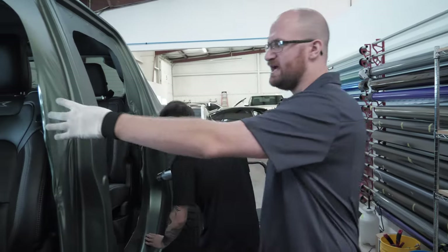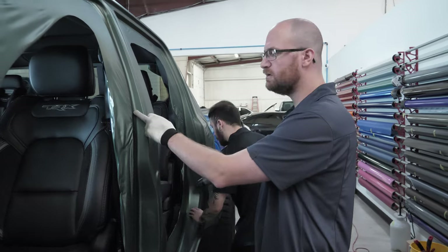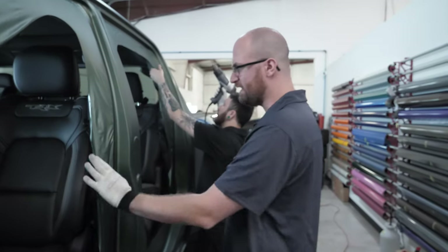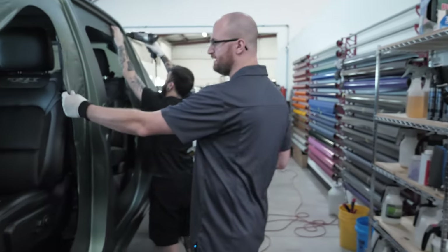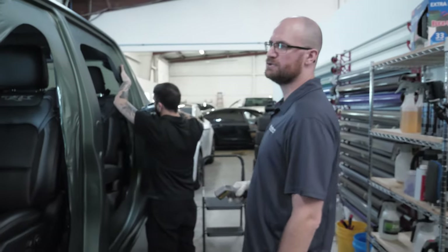We're not going to cut any of this excess off today. The reason is because if we do get a bubble in the morning somewhere, we want to use this excess to be able to lift the film back up and lay that bubble down. We don't like to poke any holes in the film because if there's already a lot of stress in one area and you poke a hole, that hole can expand. So we'll leave the excess film in here until the morning, and then after we do a second post heating round, we'll go back and trim everything up.